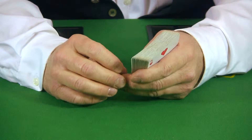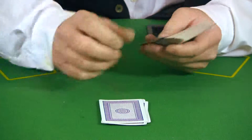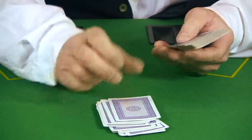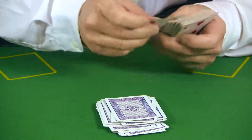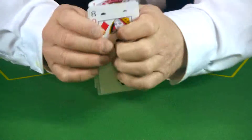For this trick we're only going to need to use 21 cards, so count out 21: 1, 2, 3, 4, 5, 6, 7, 8, 9, 10, 11, 12, 13, 14, 15, 16, 17, 18, 19, 20, 21.